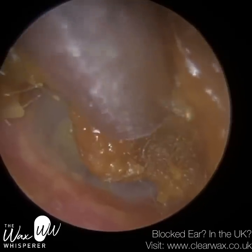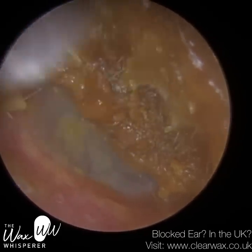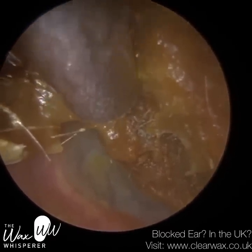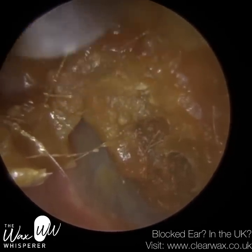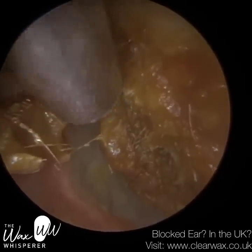This patient does suffer from chronic impaction of wax and dead skin. They last attended in June last year — approximately nine months ago. Prior to that, they attended a year earlier. They are in their early 30s, and it's just been in the last few years that they've begun to experience issues with wax and dead skin buildup. They do also suffer from very mild otitis externa.